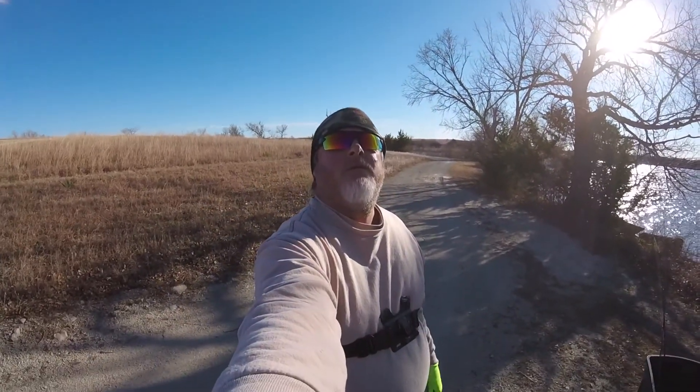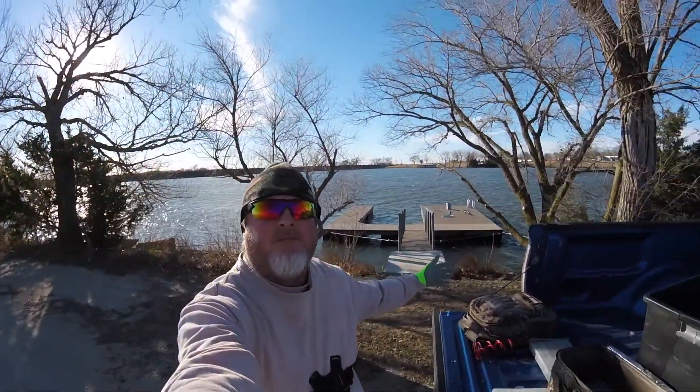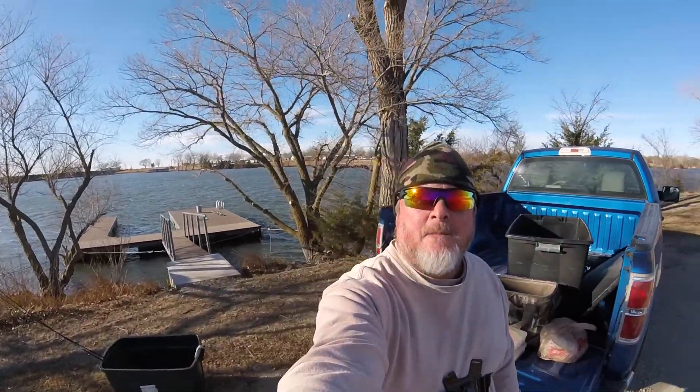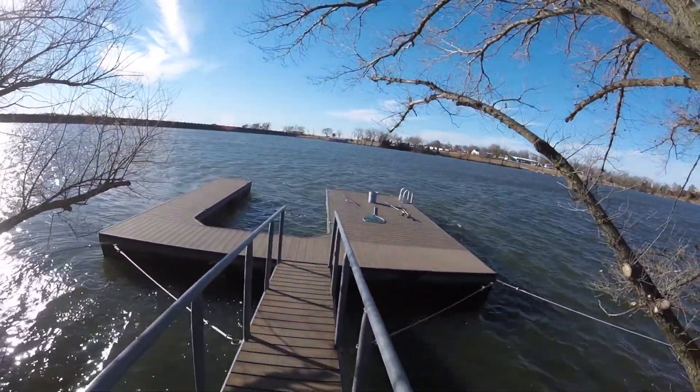Well, here we are, I got my selfie stick out here. Here we are, Marianne County Lake. Nice warm day, Saturday 27th, something like that. Here's a copy dock, check it out.